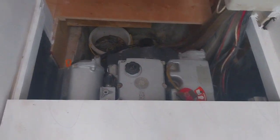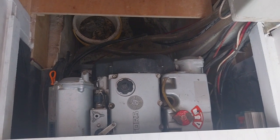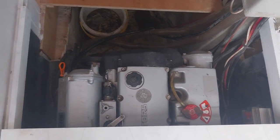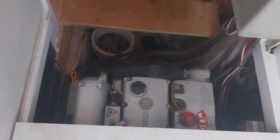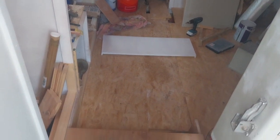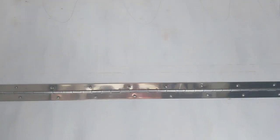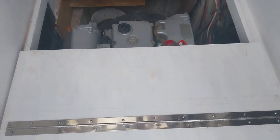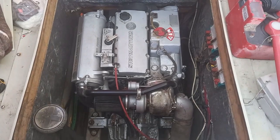The same for the forward hatch — that will be the lid to get to the oil and the coolant, and then if needs be I can pull the whole thing out. There's another bit of hatch drying there because I want to paint everything. They will need a couple more ribs as the 18mm ply is quite flexy underfoot, which is not ideal.